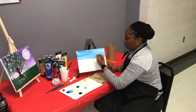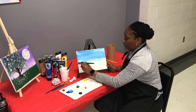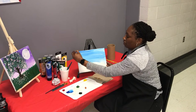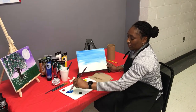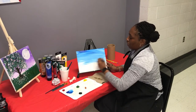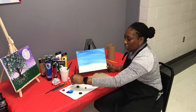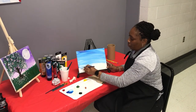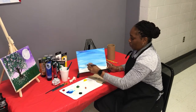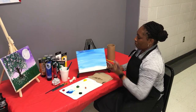Cover the canvas with long, even strokes. You want to make sure your paint is even and smooth. Don't make it too thick because if your paint is thick it will take longer to dry. Keep your brush a little wet too — that helps thin out the paint and gives you a smooth action. So there we have our sky, sky blue.